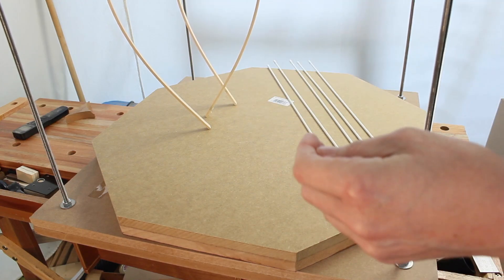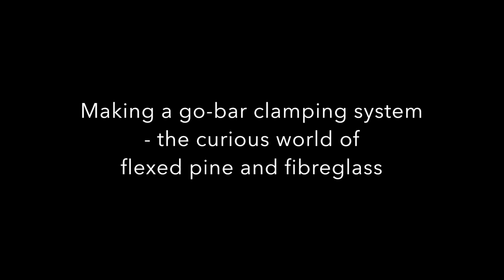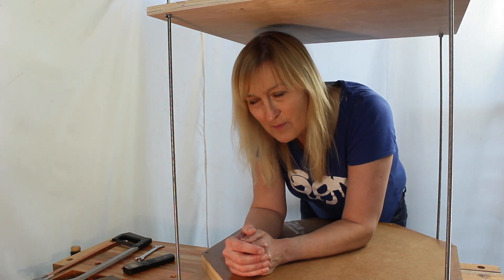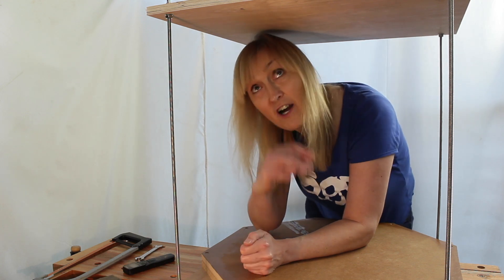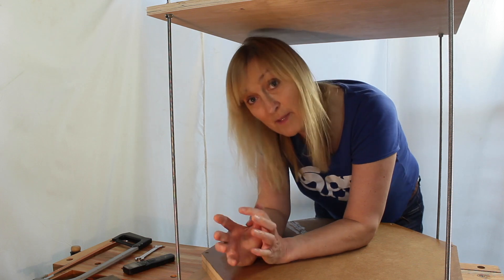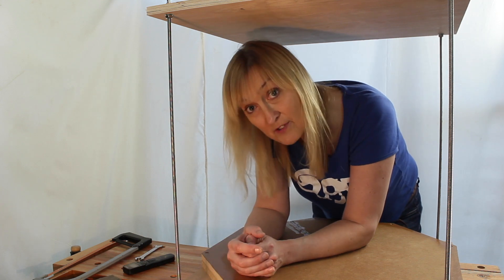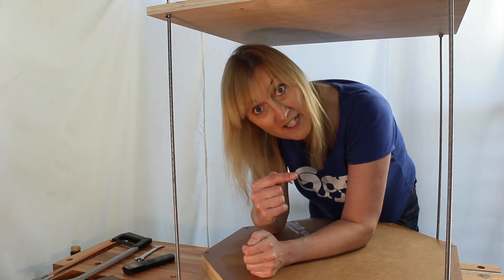Hello! You can probably hear that it's pouring down with rain, but it's lovely and dry here under my Go Bar deck. By the miracle of editing, it will suddenly become a lovely dry day as you see me make this, and then we'll come back and do a few experiments in how to use it, and I'll explain how it works. See you in a minute!